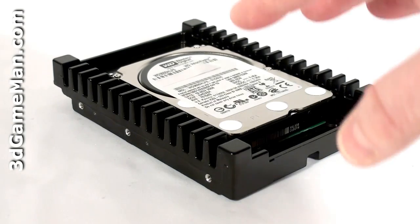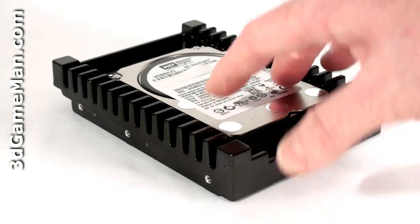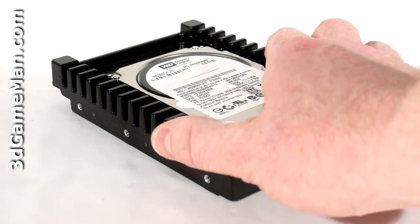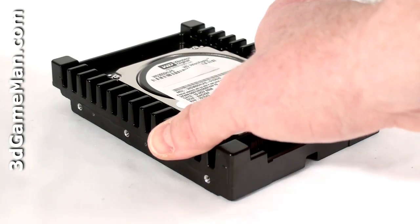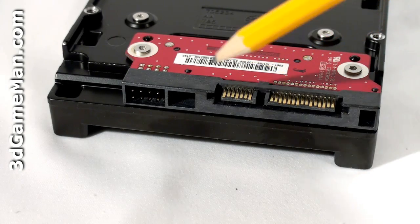Now let's have a closer look at this hard drive. The massive heatsink is one of the first things that you'll notice when you look at this hard drive and the very small 2.5 inch drive. Basically, it's a 2.5 inch hard drive with a heatsink wrapped around it so you can fit it in a 3.5 inch drive bay. Here's the Serial ATA connection, Serial ATA data connection, and the jumpers.